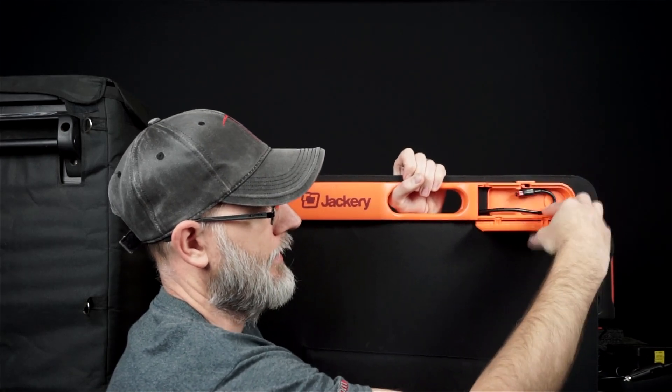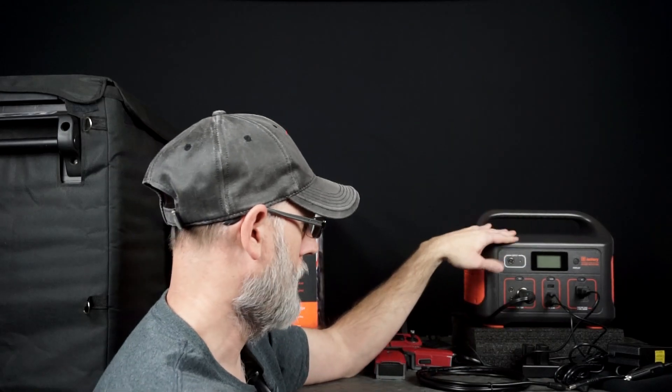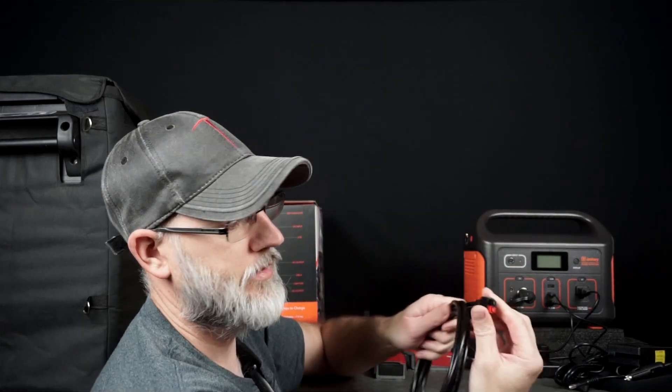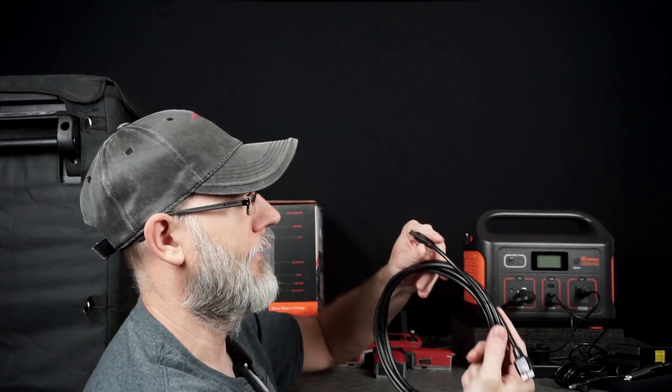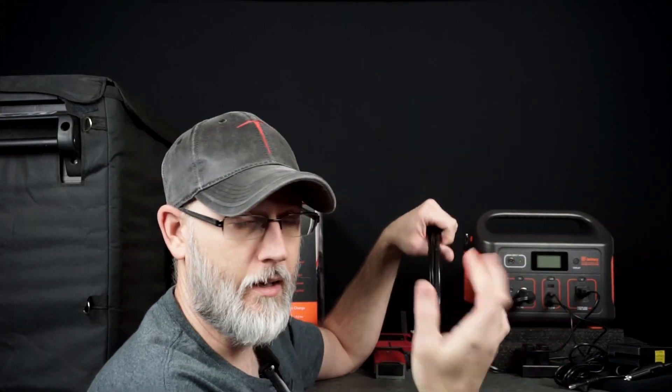It will come with the cable that you need to plug into your Jackery power station. This is the other end that you would plug in, and then this goes into your input right here. Once you've done that, depending on how well the sun is that day, you have another 100 watts of solar panel charging.